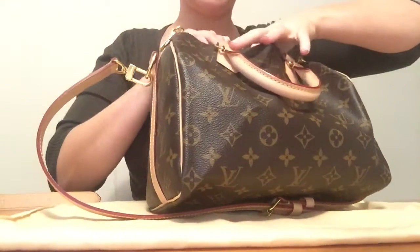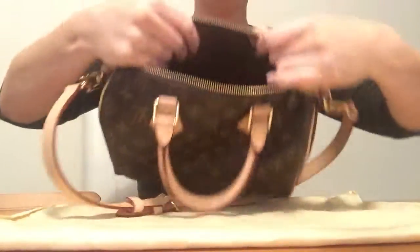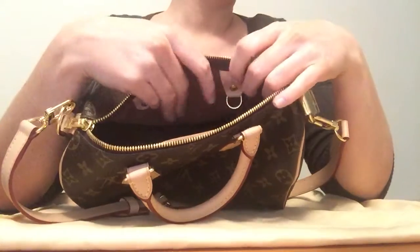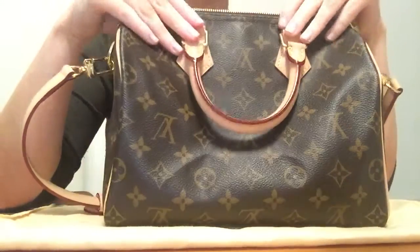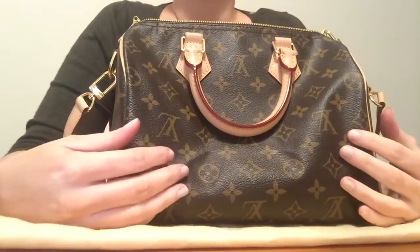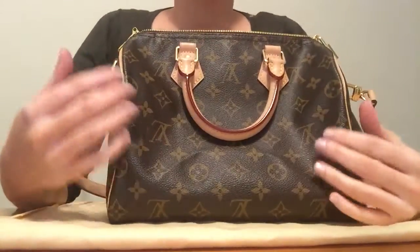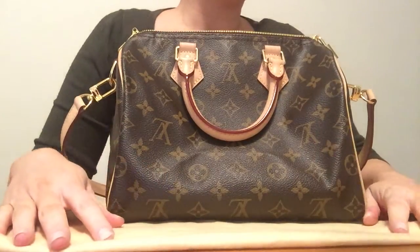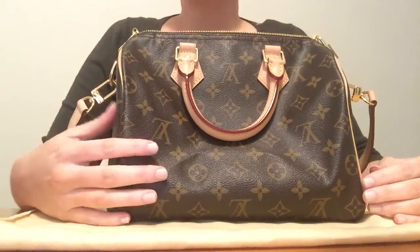The bag comes with a padlock and a set of keys. It does have a D-ring inside so you can attach your keys or a card holder. On bags with the natural cowhide leather finish, if I get caught in the rain and a few raindrops land on it, the Louis Vuitton website recommends using a soft, lint-free, light-colored absorbent cloth to quickly wipe it down.